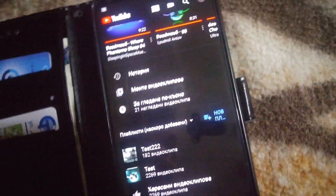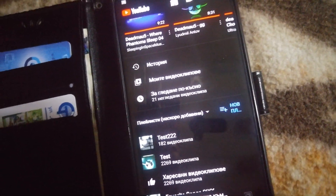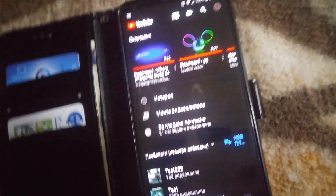I don't know why they removed the option, but at least it works like this now.